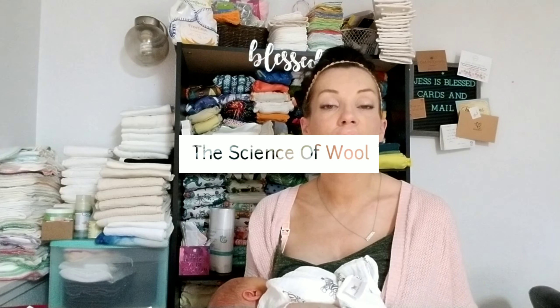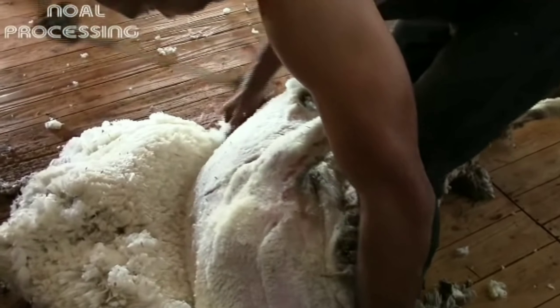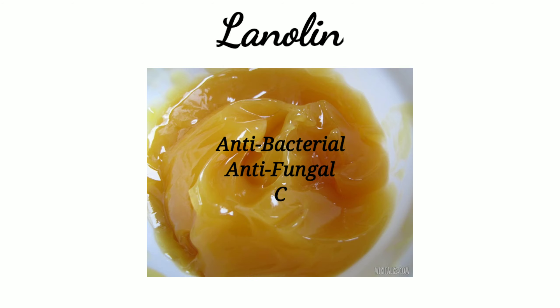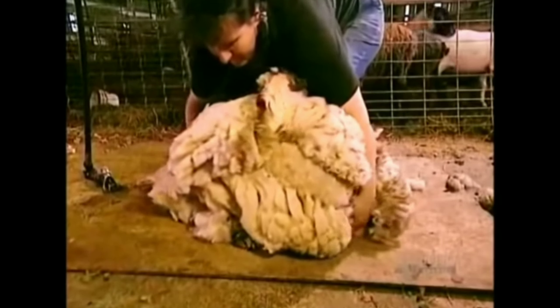Now we're going to go into the science of wool and why it works. Bear with me through this part because it's important to understand how and why it works — I promise you will learn something. Wool itself is actually absorbent; what makes it water resistant is the lanolin. Lanolin is an oil produced by sheepskin that is found in wool. It is antibacterial and antifungal and helps condition and protect a sheep's skin from infection and moisture, which makes it perfect for cloth diapering.